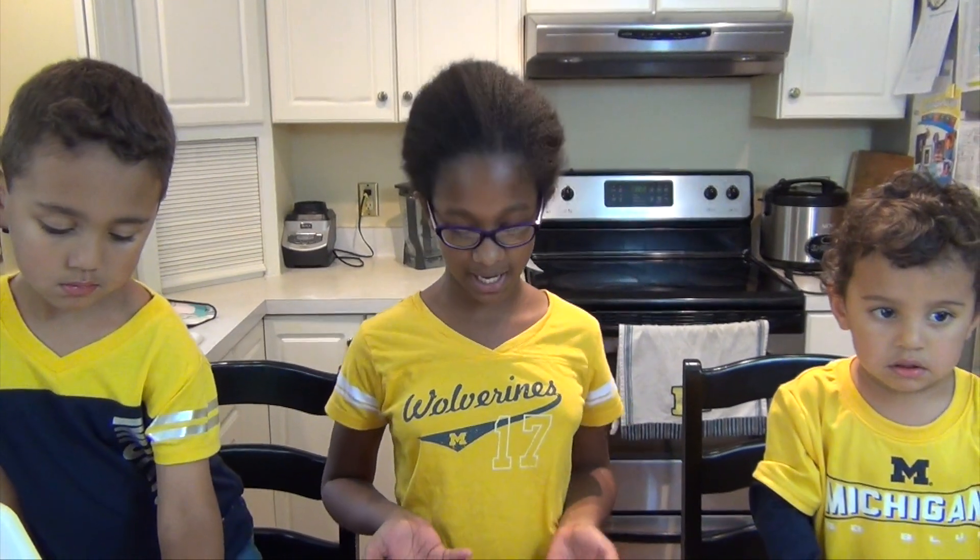Hey guys, it's that time of year. It's almost fall. So today what we're going to be doing is making a fall themed slime. It's called pumpkin slime.